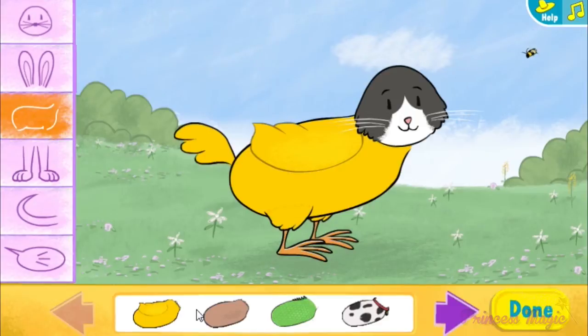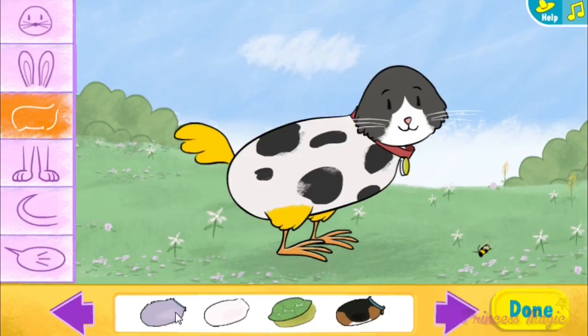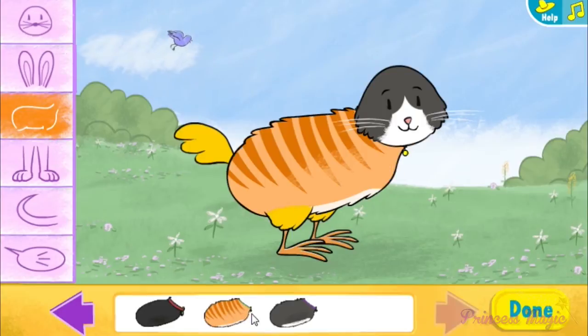Bodies. That skin is scaly. That shell looks tough. Great stripes.